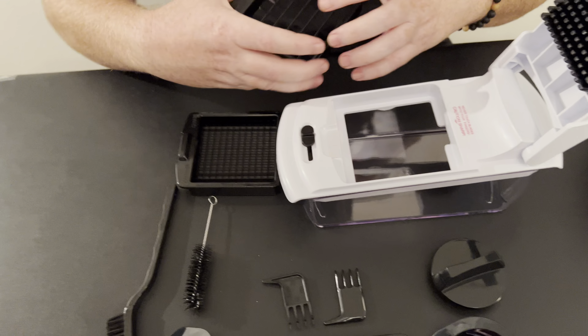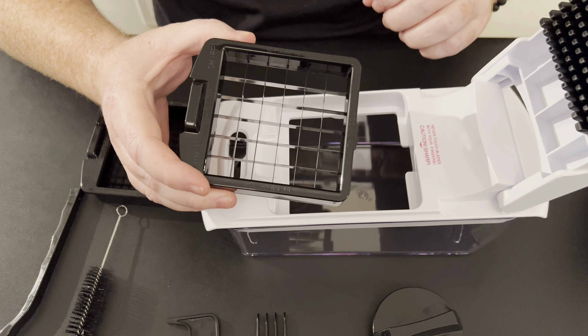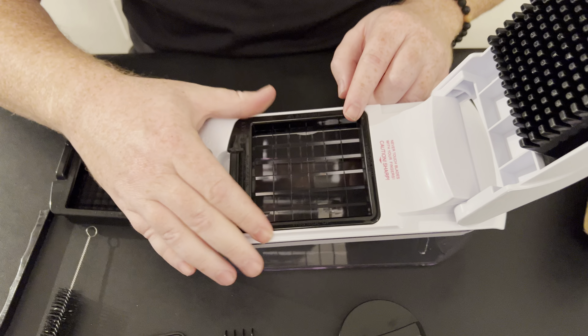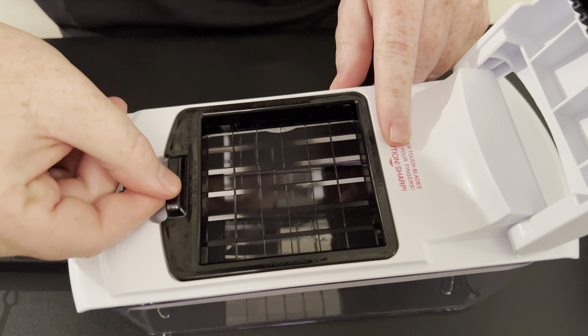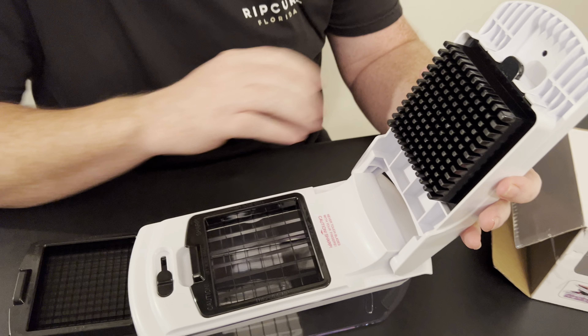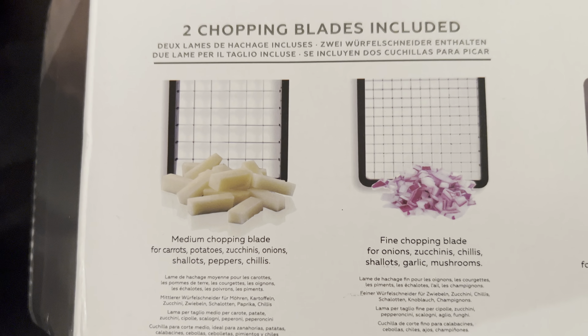Here's how you lock it in. This is the larger slicer — so if you're doing potatoes, carrots, things of that nature and you want this size, you literally just set this in and it pops right in. Then you slide this to the lock position, which locks it in so it can't come out. You set your item here and smash it through. It has a nice weight to it, which is great. That's a medium size — I'd say about three-eighths of an inch, just under half inch squares.